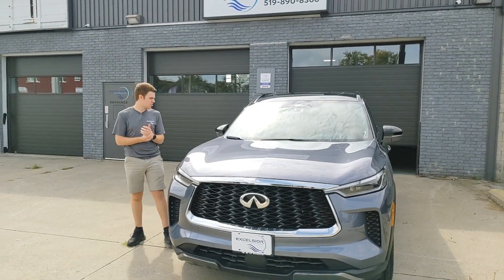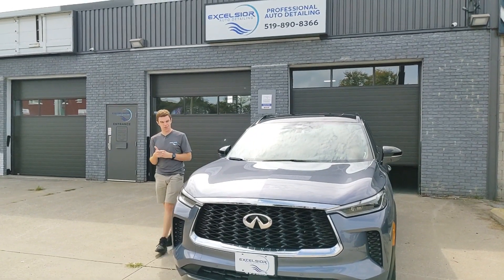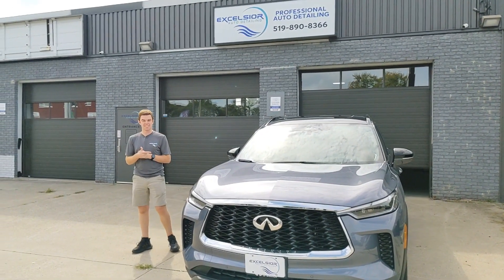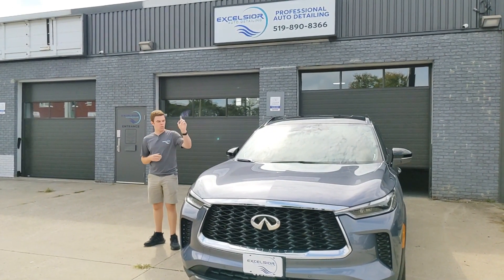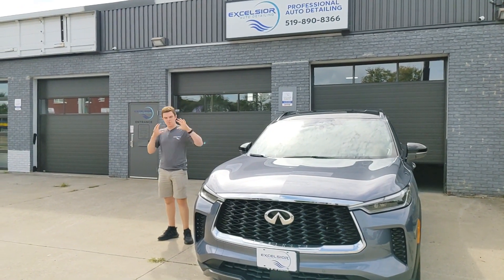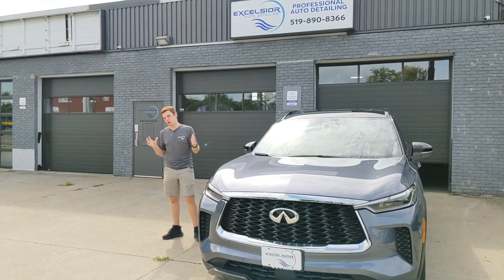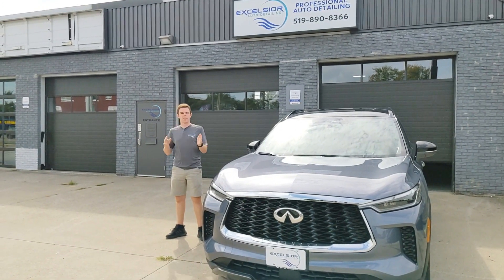Hey everybody, Andrew from Excelsior Auto Detailing. Wanted to do a quick video about this 2023 Infiniti QX60. It just came in for a one-year ceramic coating. Did an interior detail on this as well, but I wanted to make a quick video about what the one-year ceramic is all about and where it fits in the realm of all of our packages.